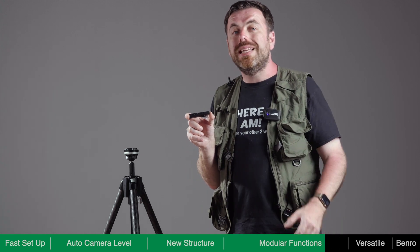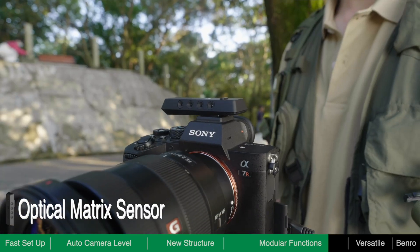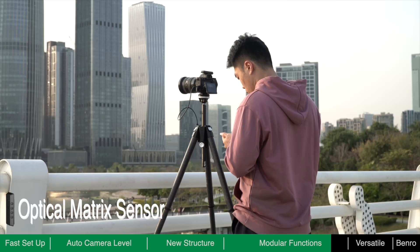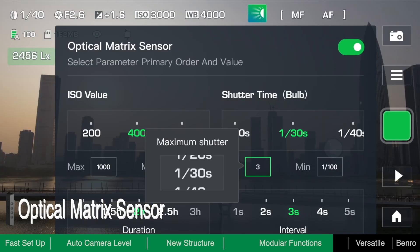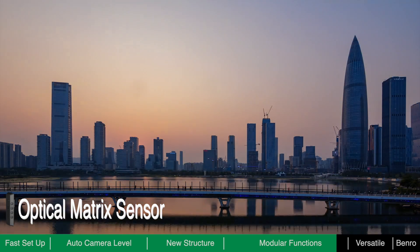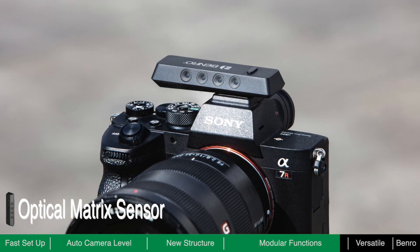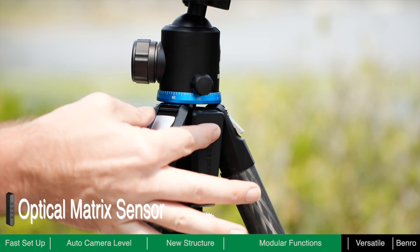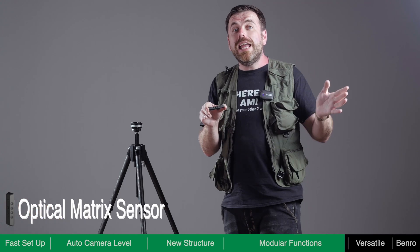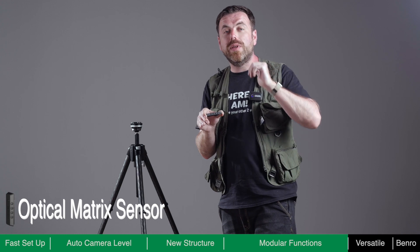The Optical Matrix sensor module is the best assistant for time-lapse shooting. It can detect the ambient light in real-time and dynamically adjust exposure settings to smooth the ramp as the light changes. This module is also equipped with an independent gyroscope sensor, which can make automatic level adjustments based on the camera rather than the tripod itself — so if you use other ball heads without an alignment function, you can use this module to help level the camera.